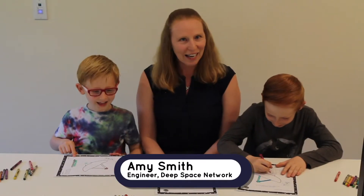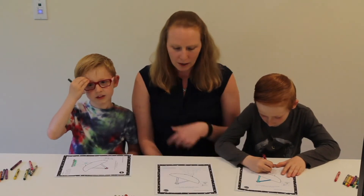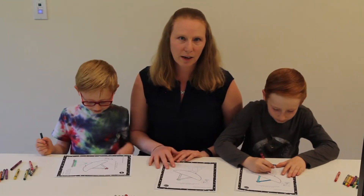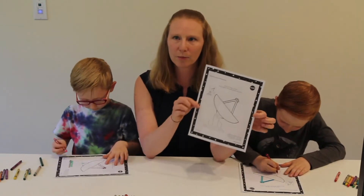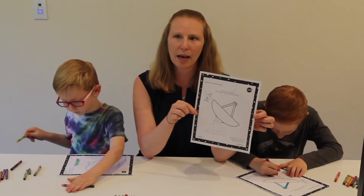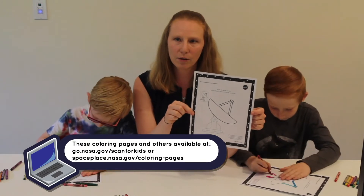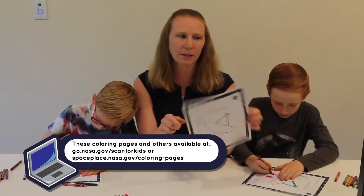Hello, my name is Amy Smith and I work for the Jet Propulsion Laboratory. I'm an engineer working for the Deep Space Network, which runs the very large antennas that talk to our spacecraft out in the solar system. Today I'm going to be coloring one of those large antennas and telling you a little bit about it. If you want to color along, go to go.nasa.gov/scanforkids where you can find this antenna and others to color.